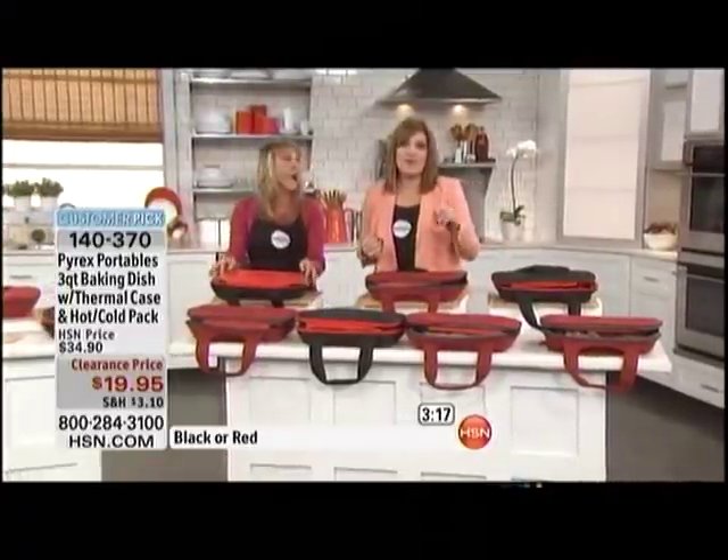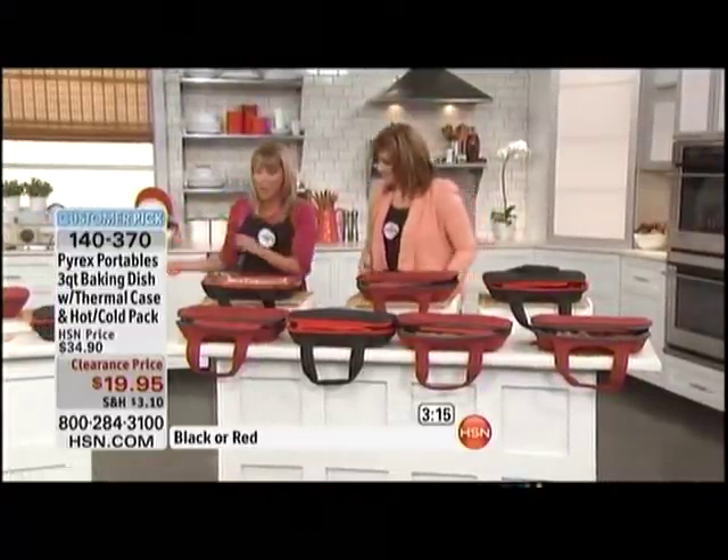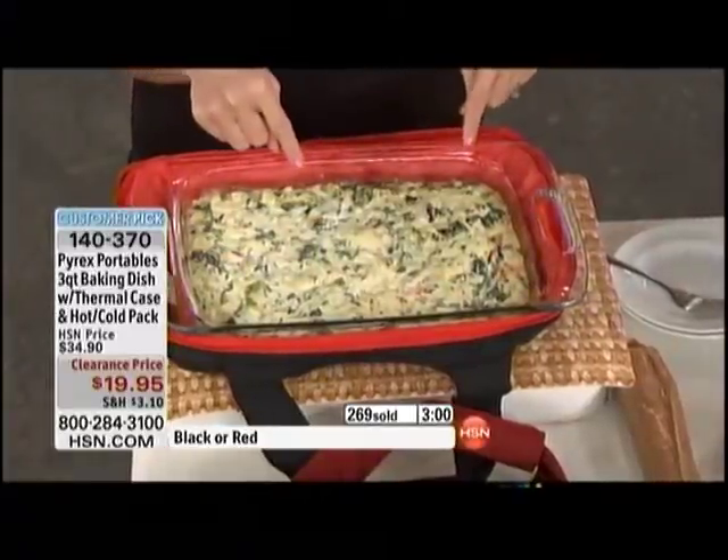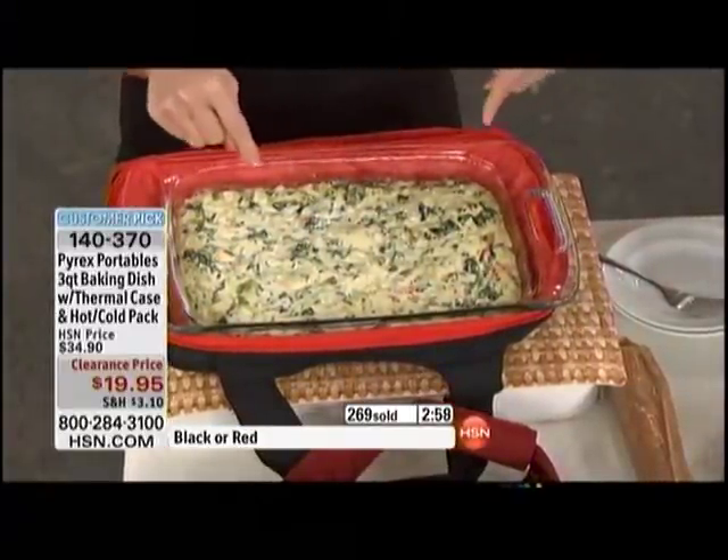People are going to want to steal this from you — they're not going to want to give it back. When you go on HSN.com and look at the reviews, the number one thing said is 'everybody asks me where I got this.' At this price you can't afford not to have it. This is our artichoke spinach dip — my go-to dip for the summer — and it's hot; you can literally feel the steam coming off of this.